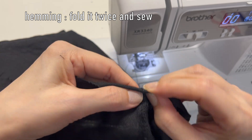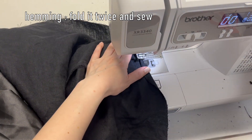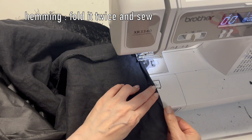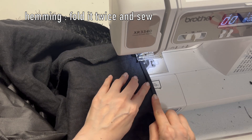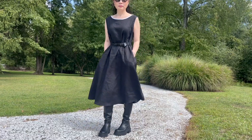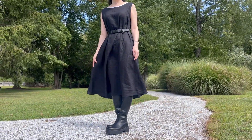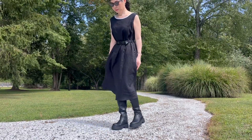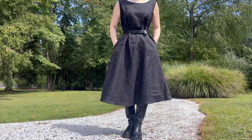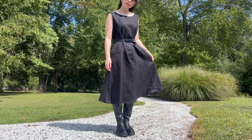For the hem, fold it twice and sew it in place.